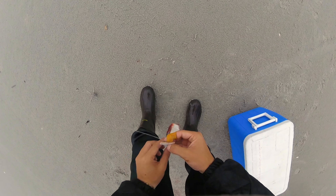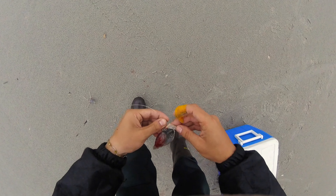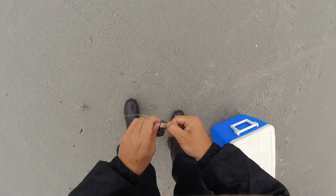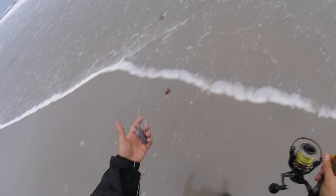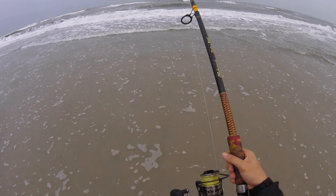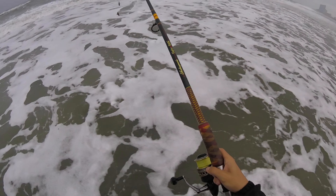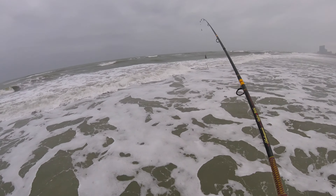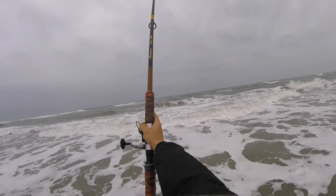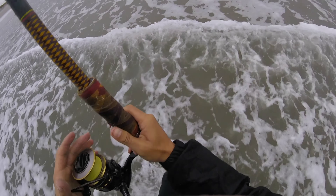I've got a piece of bunker and now I'm tipping it with fish bites, clam version. They got a bunch of different flavors — clams, sand flea, blood worm. Using a little Sputnik five-ounce sinker. And it's raining, man — raining, windy, nasty out. Let's see how this goes.